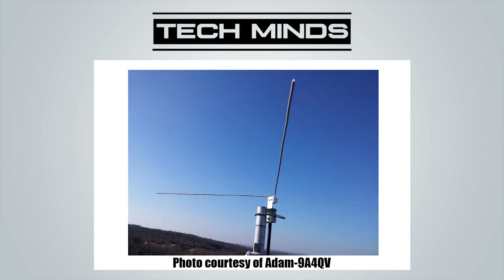Welcome back to another Tech Minds video. In this video I'm going to be showing you how you can build an effective weather satellite antenna for an extremely low cost. This type of antenna is called a V-dipole and we're going to aim to make it resonant around 137 MHz — this is where the NOAA weather satellites broadcast their APT weather signals as they fly overhead.